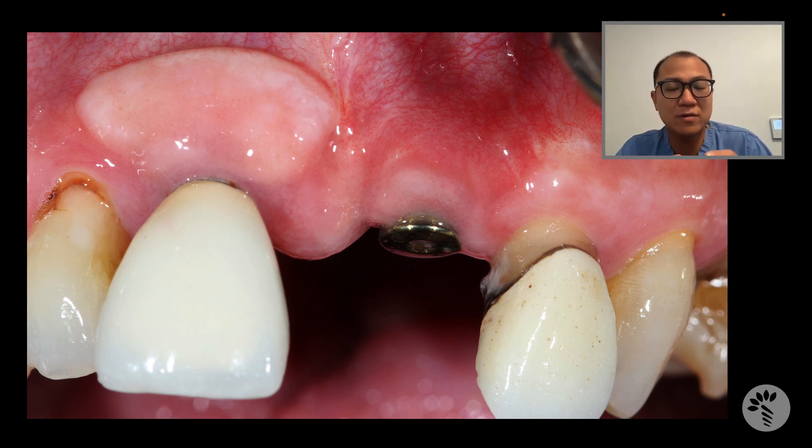You can clearly see that there is a free gingival graft that was augmented. The reason for that was that when this implant was done 10 years ago, over time he actually developed gingival recession, which caused showing off the metal abutment. This happens a lot when the soft tissue surrounding the implant is extremely thin.